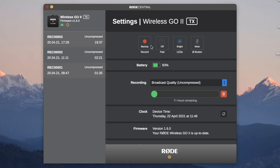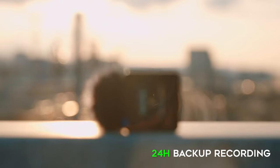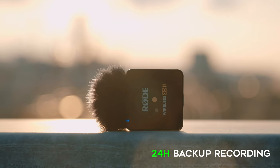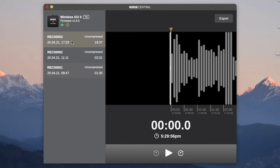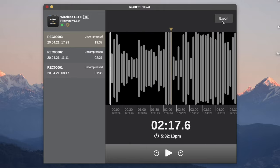Another great feature I have activated is the backup recording, which records audio on the internal storage of the transmitters. Each transmitter can record up to 24 hours of audio. Once turned on, it will automatically start the backup recording, and if the memory is filled up, it will begin deleting older files, so I don't have to worry about it. The recordings can be accessed through the Rode Central app, where you can play back and export the files.